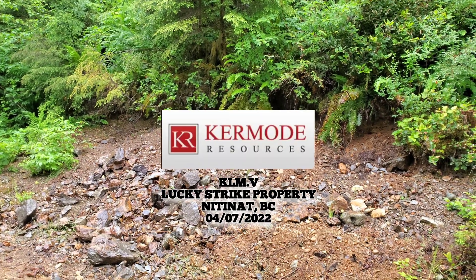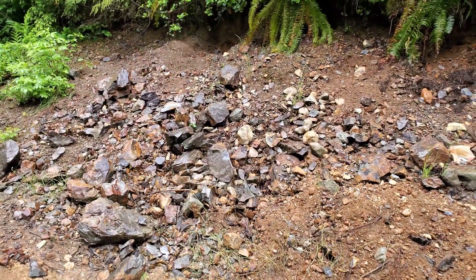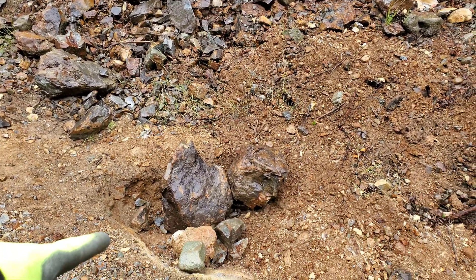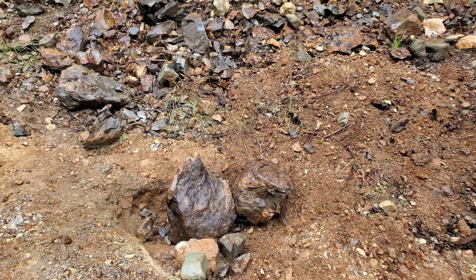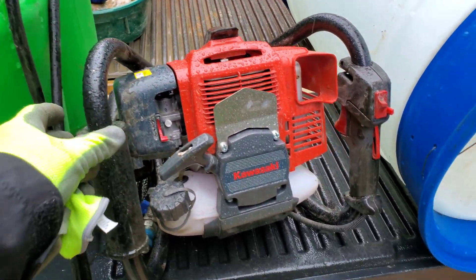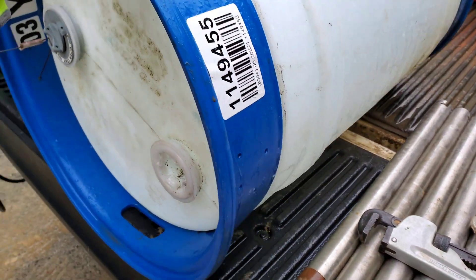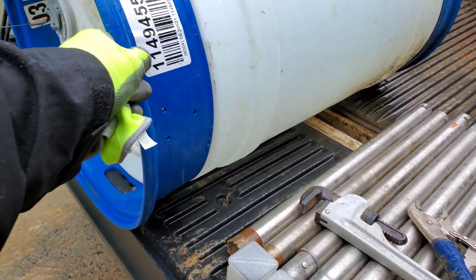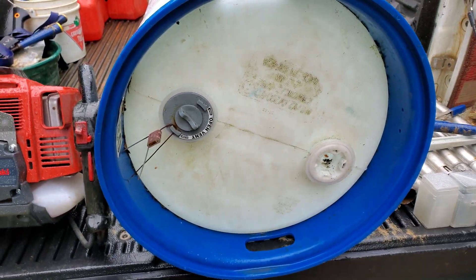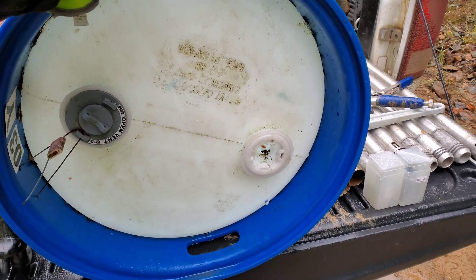Out here prospecting for Kermode resources, we are at the Camp Gold Zone — this is a 75-meter wide zone where you find mineralization. We have some bedrock exposed down here underneath this rock and we're going to pop a small drill hole. We have our water jugs here, we've got the motor, we have 120 liters of water, and the reason we brought this is because it gives you about 20 minutes of drilling.